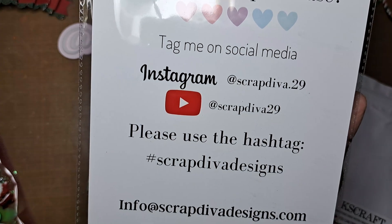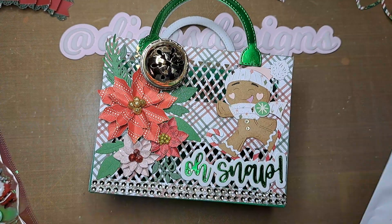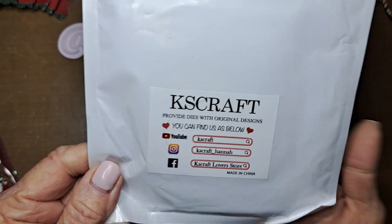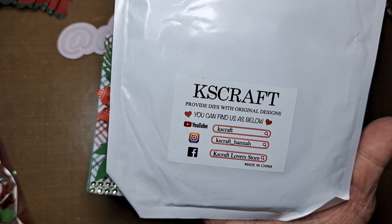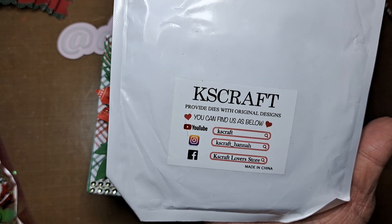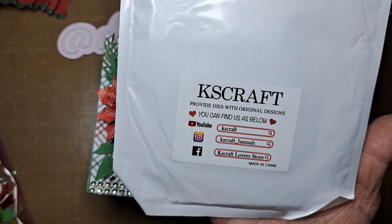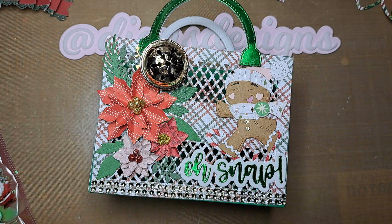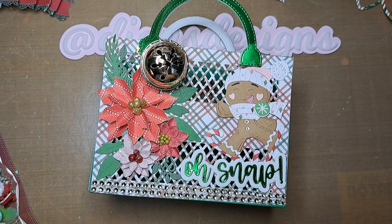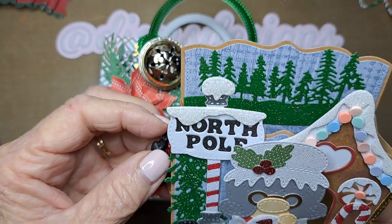On Instagram she's at scrapdiva.29 and on YouTube she's scrapdiva29. The other dies I used were from KFS Craft — I just happened to have these out. She has a store on AliExpress but I normally order through Amazon. On YouTube she's KFS Craft, and on Instagram she's kfs_craft_hannah.